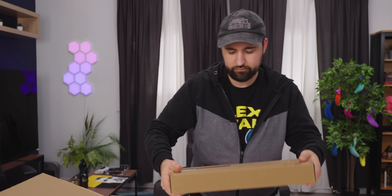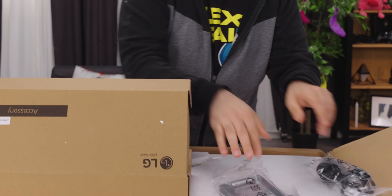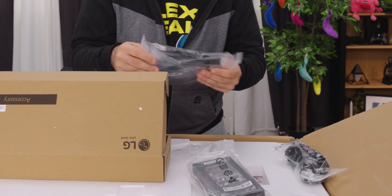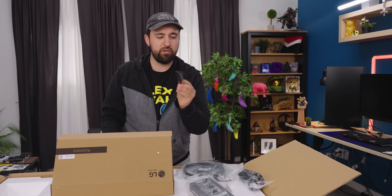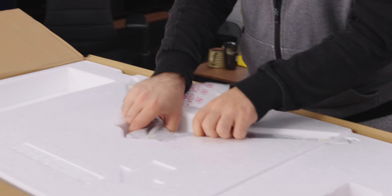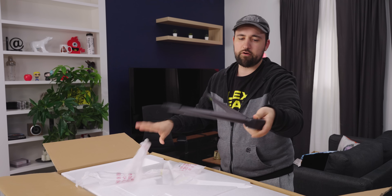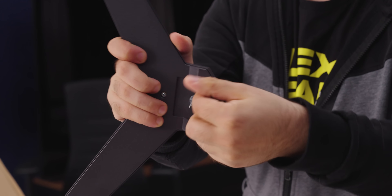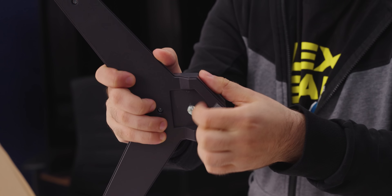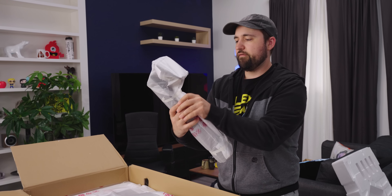Got an accessory box — that's real hefty. Is the power brick in here? Yeah, power brick, all of our cables. There's also a plastic cover or clip. Got the stand — well, the base of the stand. They're doing the great thing I love, which is a tool-less design on the bottom, and then you can screw it down without needing a screwdriver.